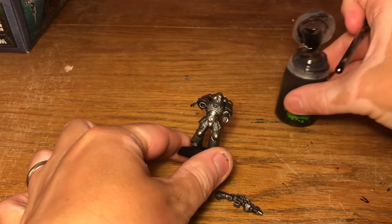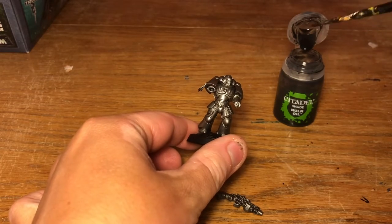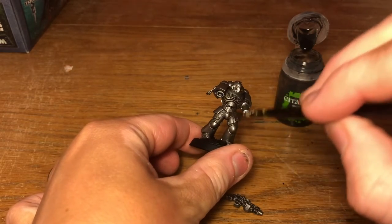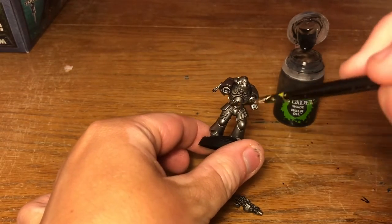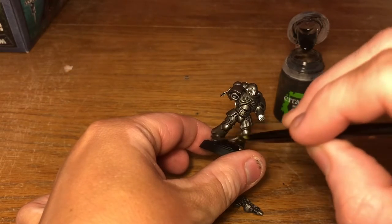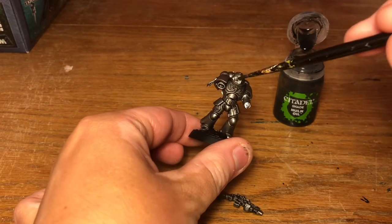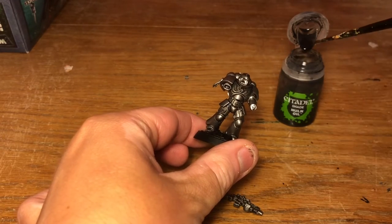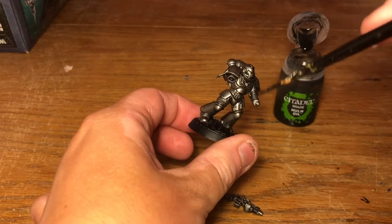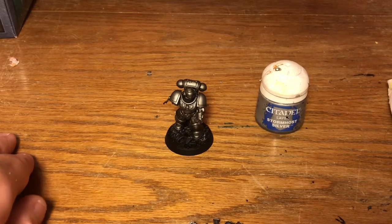Before we do the next stage it's really important that you let him dry completely, because if it's still damp this will completely mess it up. We're going for a shade – Citadel Nuln Oil – and doing this as an all-over shade, so painting this over the entire model, looking to get into all of those details. You can already see as this is going on it's starting to pick out a lot of the recessed detail. Give this a good amount of time to dry – must be completely dry before you start the next step.